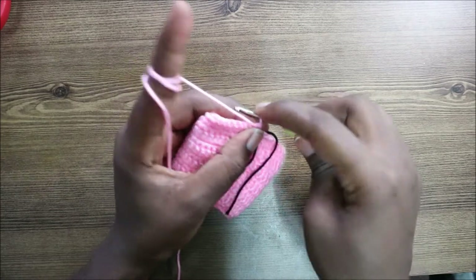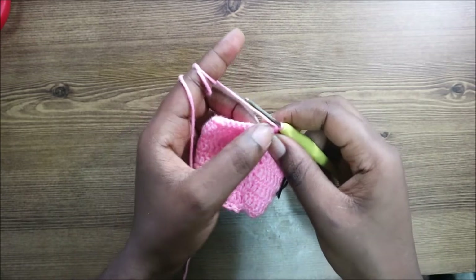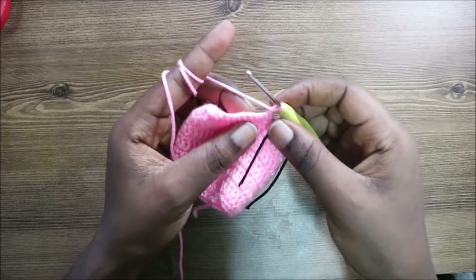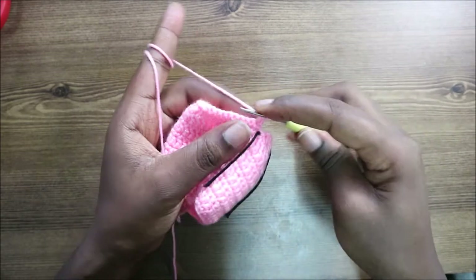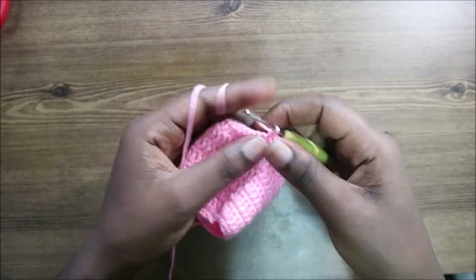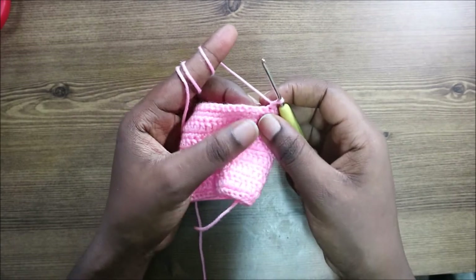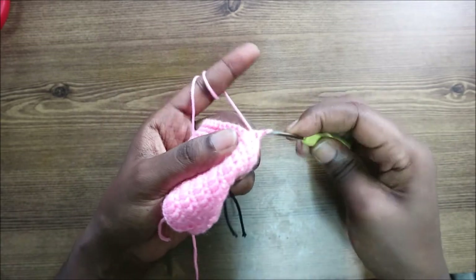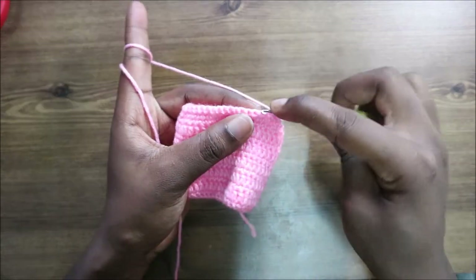Turn to the other side and do a chain one. When you turn, don't forget to do chain one. Do single crochet in the next 10 stitches, then decrease one time. After the decrease, do single crochet in the next 12 stitches, then decrease again one time.